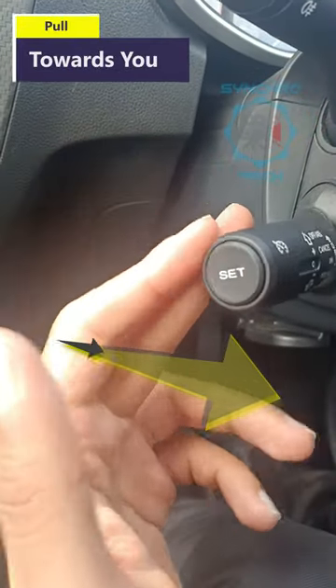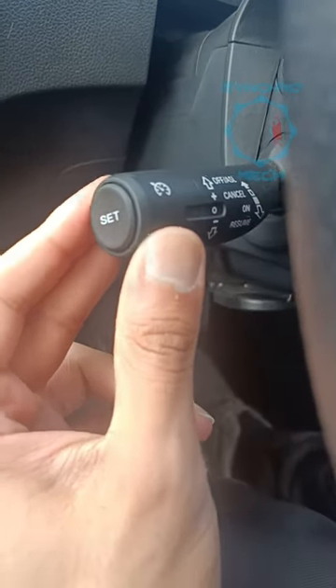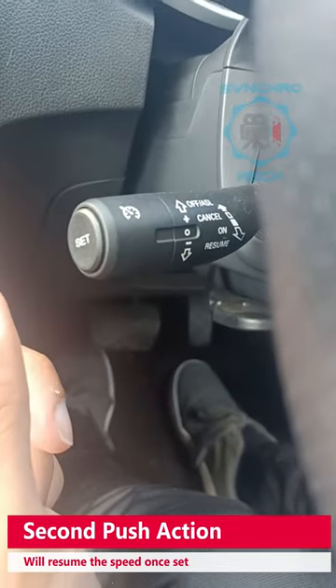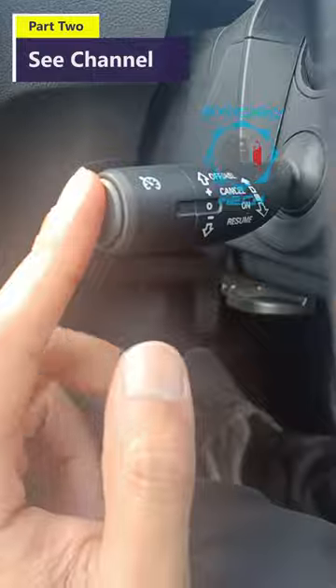To work it, you need to push it into the on position, then push it again to engage it. You can cancel it whenever you're driving, and once you've got up to your desired speed, click the set button to activate the cruise control.